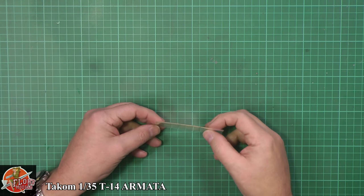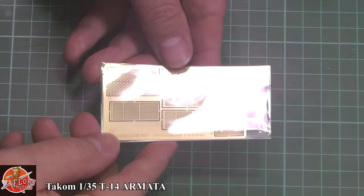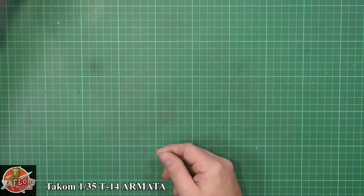Photo etch — as you can see, down in here. It's nice, it's thin, very, very nicely detailed, all the different bits like that. There's no point de-bagging it in case we bend it.